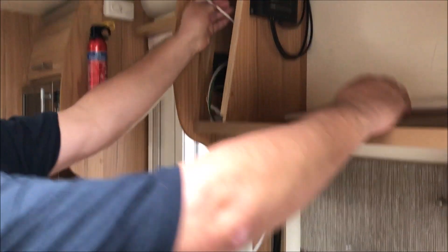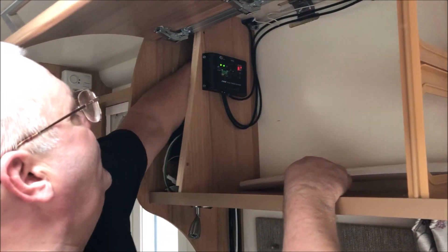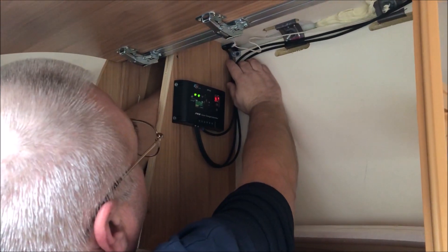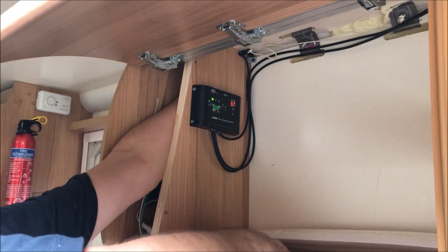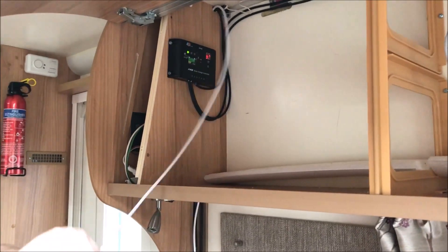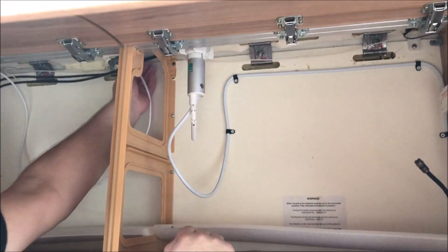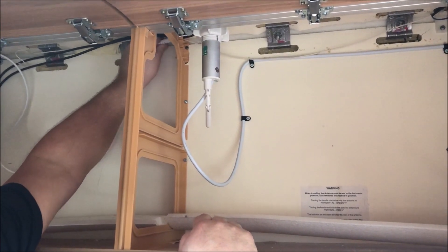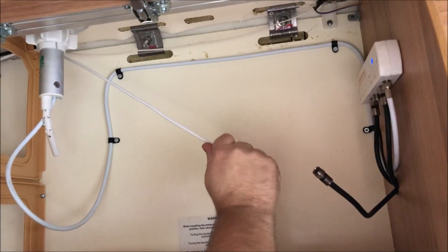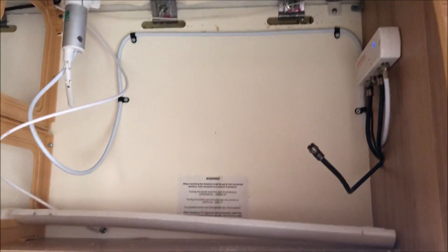I've fed the wire — the coaxial cable — through after a little bit of hassle. Now I feed it through the top and that's fed through.